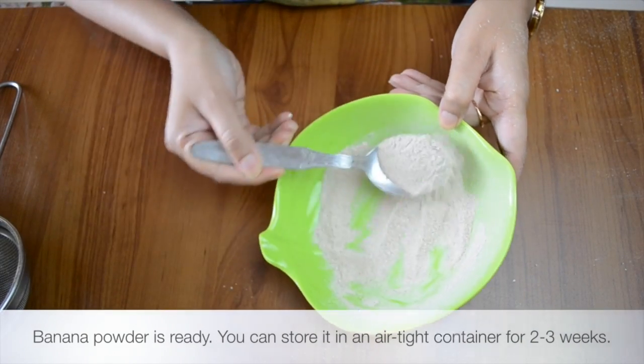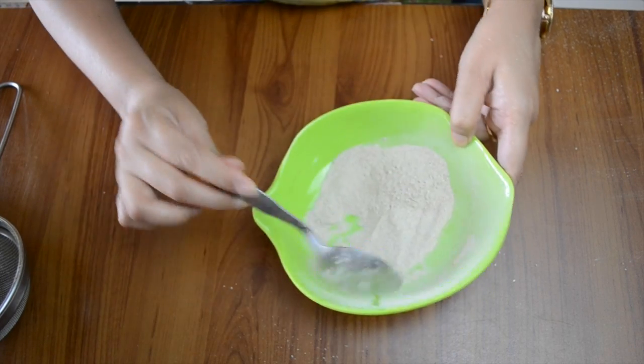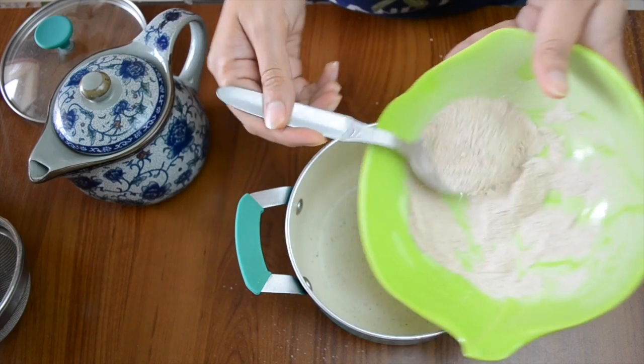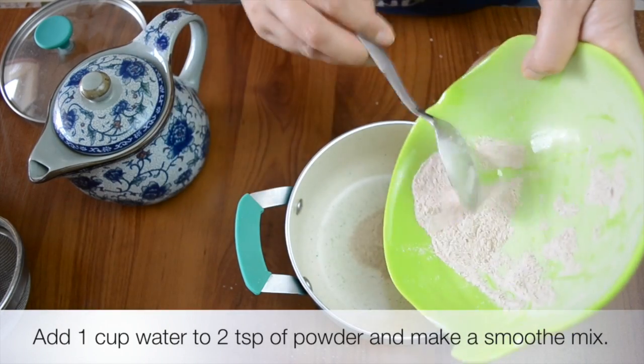Here I have some fine banana powder ready. You can store it in an airtight container for two to three weeks and use it as and when you need. Now we will see how to actually use it — how to make the porridge out of it.